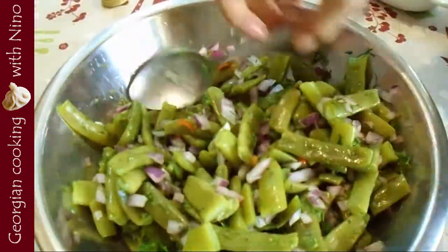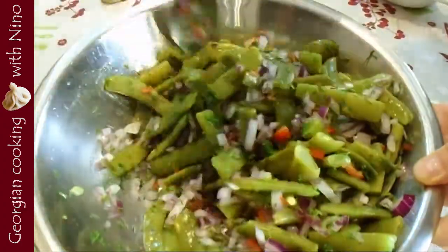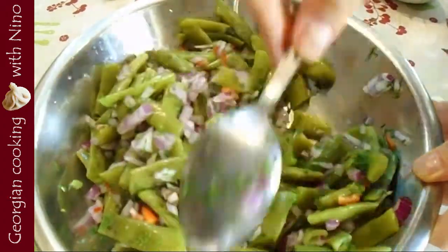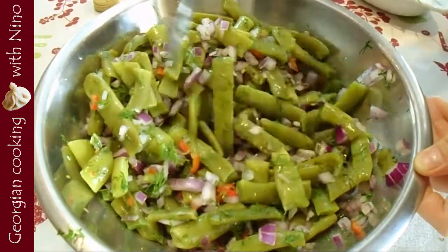Check everything on salt once again, although we have already salted the water in which we boiled the beans — and actually your salad is ready. It has to sit for at least half an hour before you eat it.